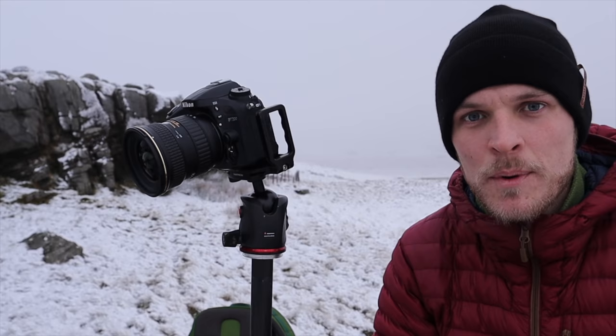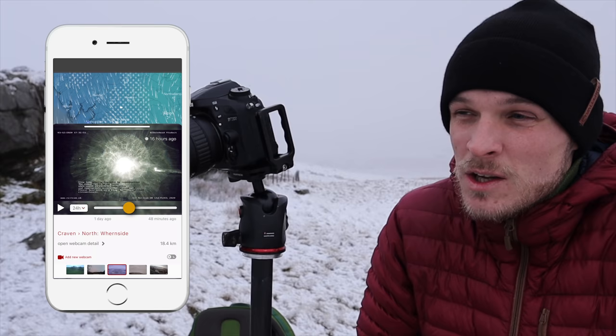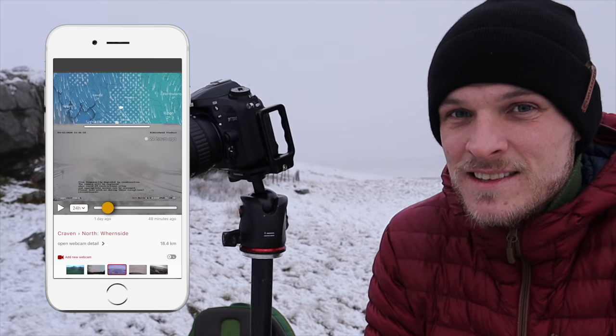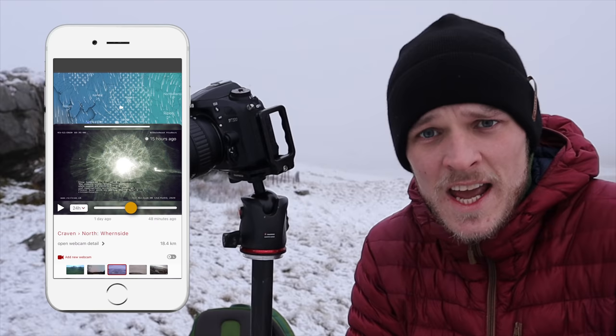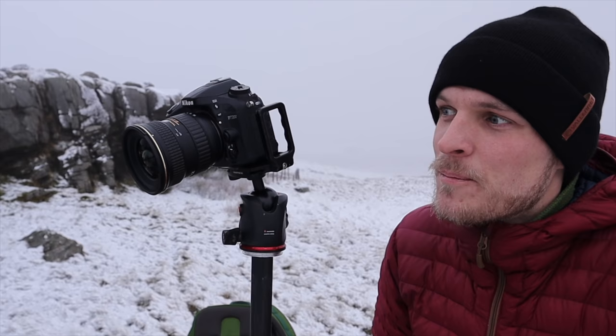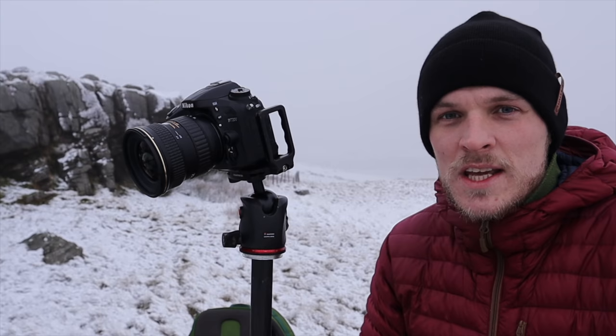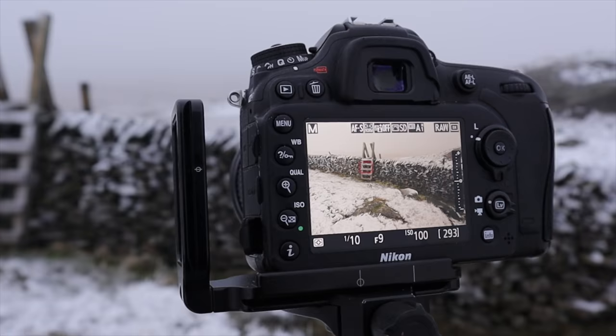On the Windy app, in my wider area — the Lake District, Yorkshire Dales, Forest of Bowland — there must be about 20 different webcams, and they seem to update hourly at least. That is priceless just to see if there's been snowfall in your area. You can see certain landmarks too, like Ingleborough around here. It's worth its weight in gold. The forecasts worked out this time, and I've found a great little stile here from my scout — it's made for this classic traditional moorland landscape shot.